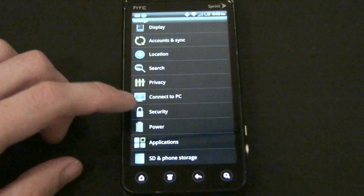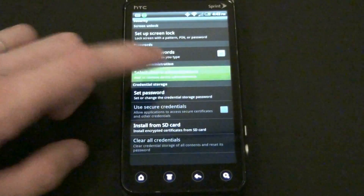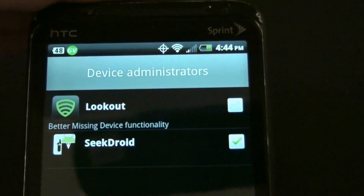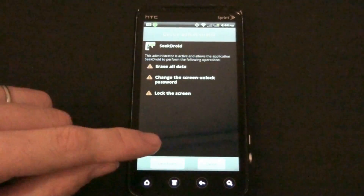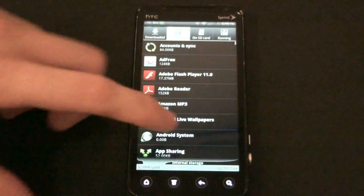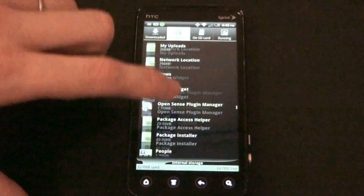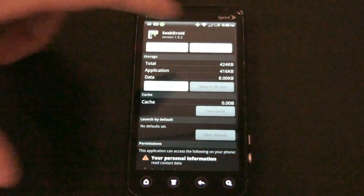If you need to reinstall SeekDroid, go to Menu, Settings, then Security. Select Device Administrators. You'll see Lookout and SeekDroid installed. Uncheck SeekDroid and press Deactivate. Then go to Manage Applications, find SeekDroid, and uninstall it.